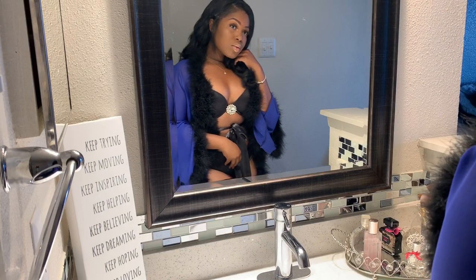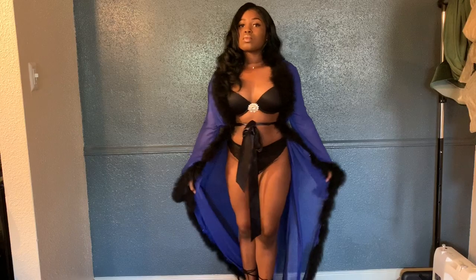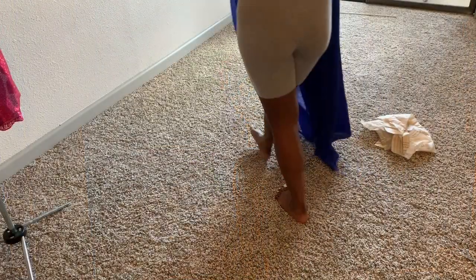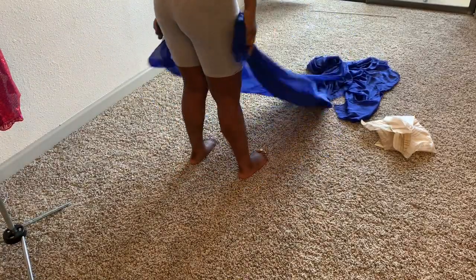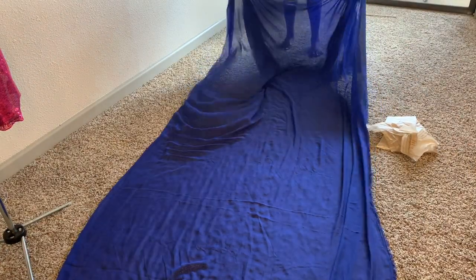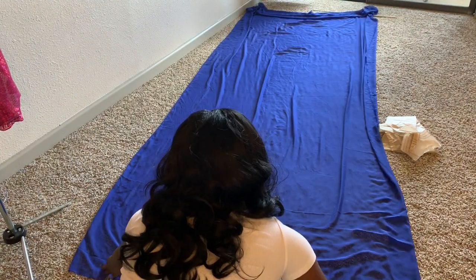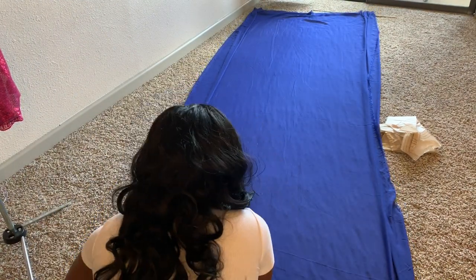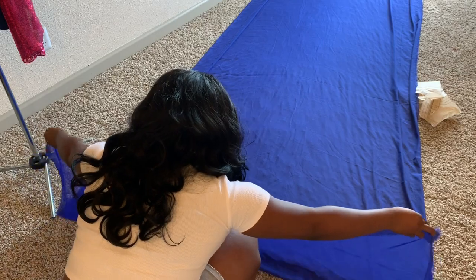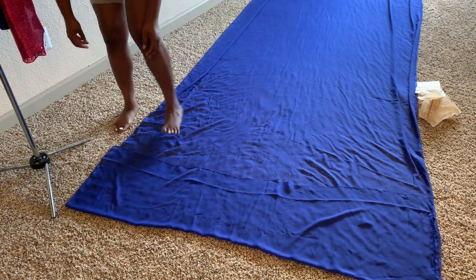Hey guys, welcome back to my channel. My name is Ty — if you're new, welcome. This video is to show you how to make this sexy lingerie robe, step by step. I'm starting off with chiffon fabric, about three yards. You can find this at any fabric store — Joann's, Hobby Lobby, local fabric stores. I found this at my local fabric store here in Dallas for about three dollars a yard. I'll leave a link in the description box for chiffon fabric in case you want to order it online.